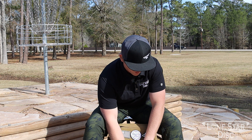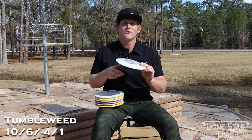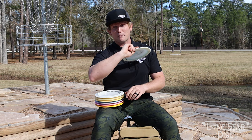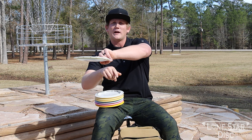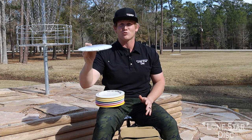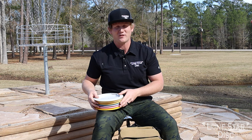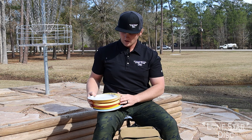On to distance drivers. First we have the Tumbleweed — I put little marks on the edge because this is my roller disc. Forehand or backhand, doesn't matter. It's a quick-flip disc: I put it out flat, it gets to the ground and rolls, and always flips to the flight plate. I may also throw it backhand in strong tailwinds to get deep. The name speaks for itself — it's a roller. You always need a roller in your bag, and the Tumbleweed is great for that.